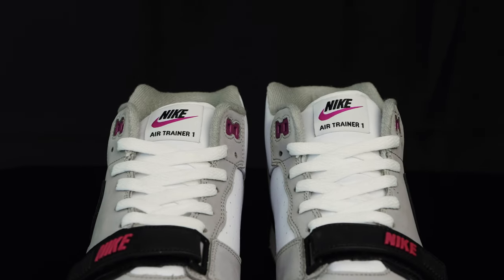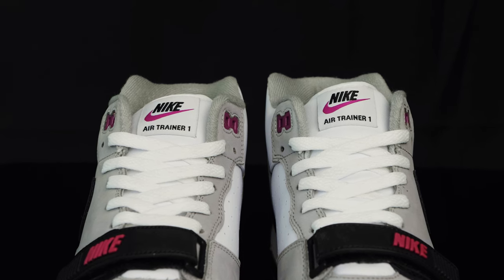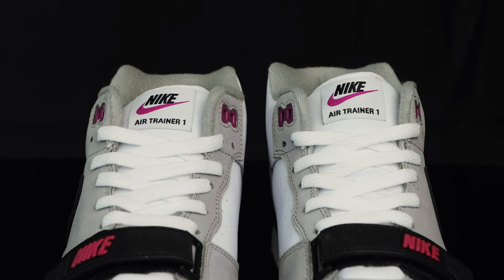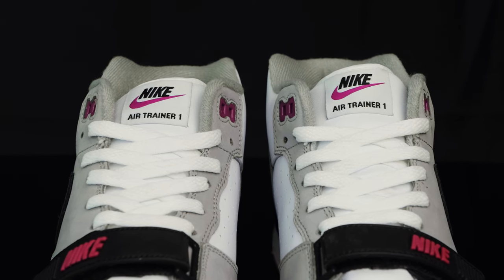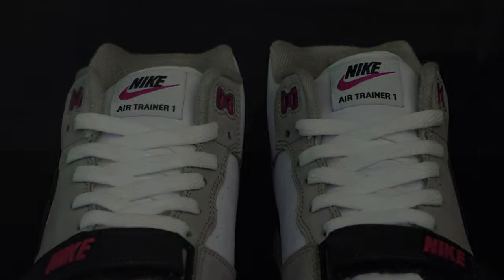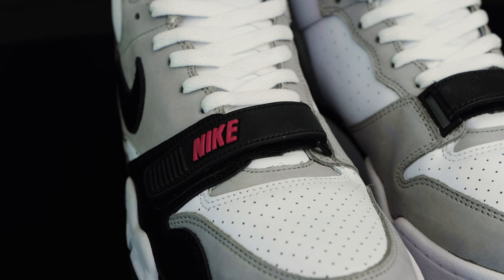They feature a white leather tongue with a white nylon tongue tag that says Nike Air Trainer 1 in black, and they feature a hyperviolet Nike swoosh as well. They have plastic hyperviolet eyelets at the top, and they also come with flat white laces pre-laced in that go through the new buck overlays. Taking us to the bottom of the tongue, you have this velcro rubberized strap that has a Nike logo in bold in hyperviolet.